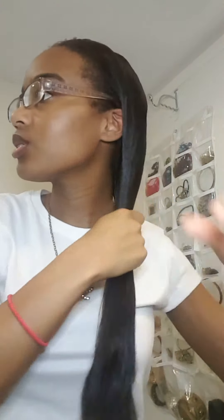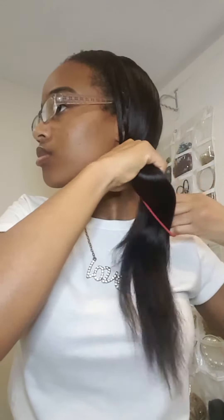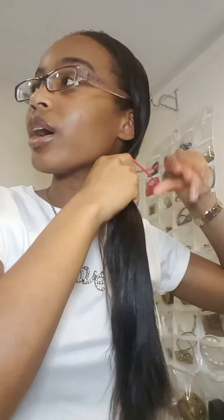You're gonna need a scrunchie — I forgot to mention that. So everything is brushed to the side. I'm gonna tuck this behind your ear and just put on the hair tie loosely. You can either leave this in your hair or take it out after — it looks pretty either way.